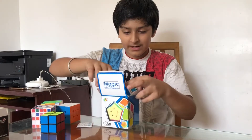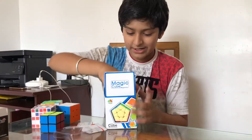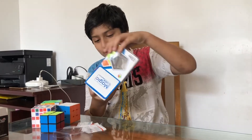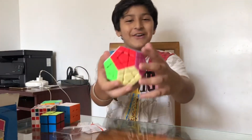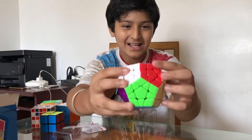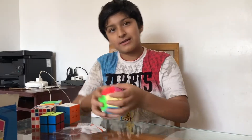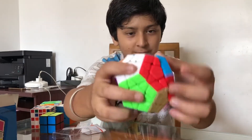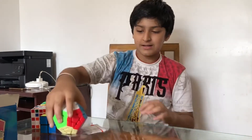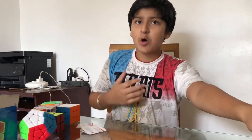I ordered the Megaminx online. Whoa, what a great cube — such a big cube! 5-star quality, smooth turning. See, 5-star quality, smooth turning. Last but not the least, the most difficult cube...